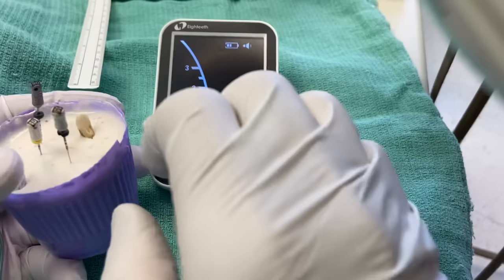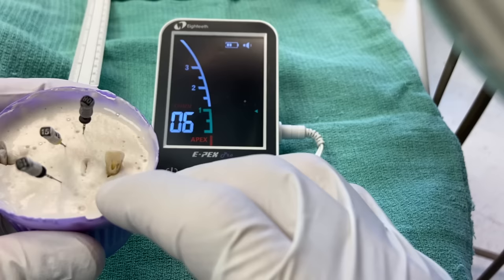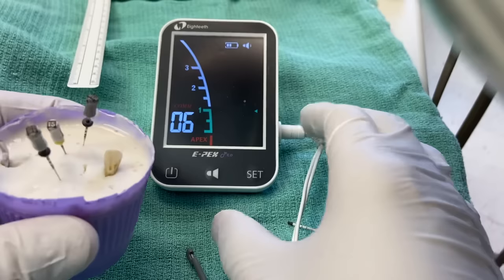Hey, Asher Building Dentistry — the place where we're passionate about sharing those unwritten hints. These might be written, but let's go ahead and review them because they can be really frustrating. We've got a tooth in alginate, and we're just practicing our access, cleaning, and shaping.